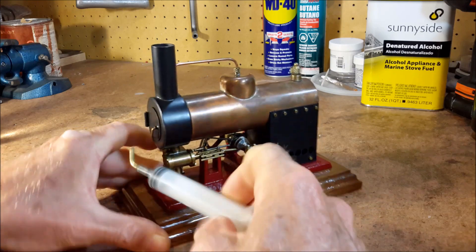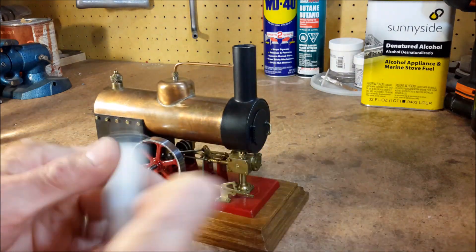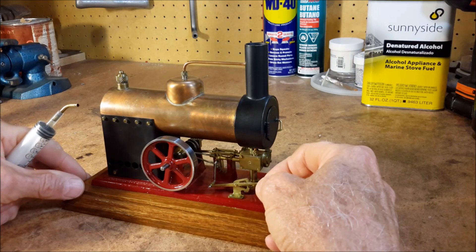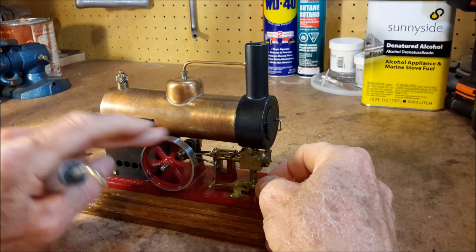And it has a Stevenson link reversing gear on it, so that puts the engine into reverse.